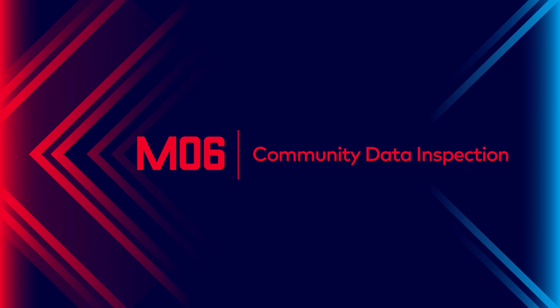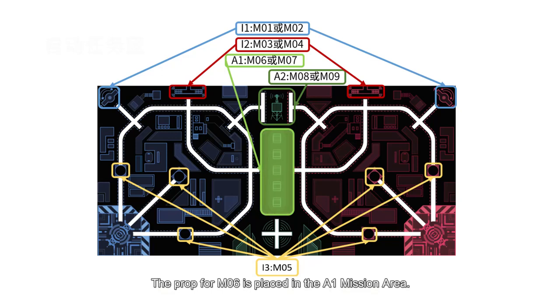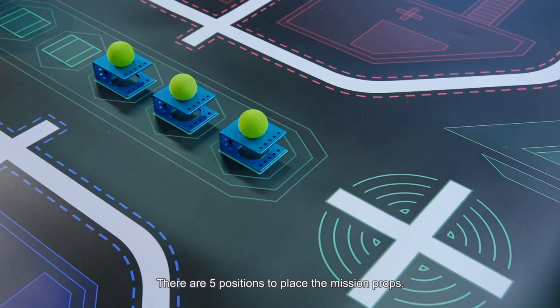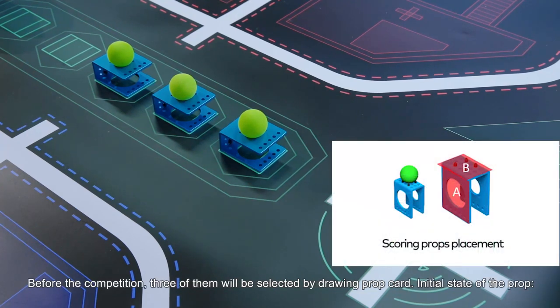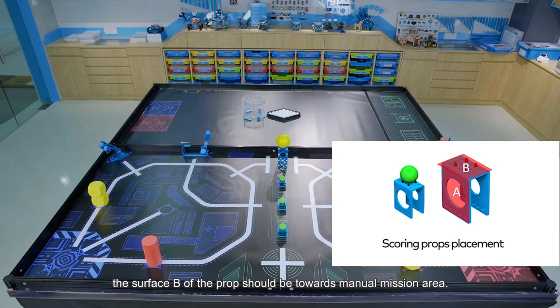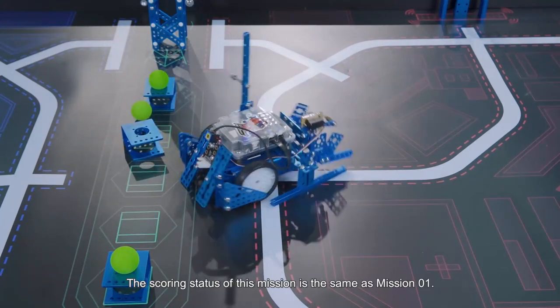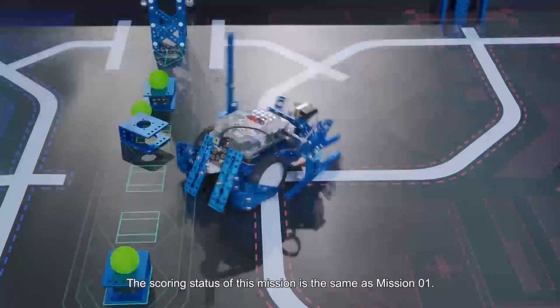Mission 6: Community Data Inspection. The prop for Mission 6 is placed in the A1 mission area. There are five positions to place the mission props. Before the competition, three of them will be selected by drawing prop card. Initial state: surface A of the prop is completely placed in the rectangular wireframe of the A1 area. Surface B of the prop should be towards the manual mission area. The balls are placed in the holes. The scoring status of this mission is the same as Mission 1.